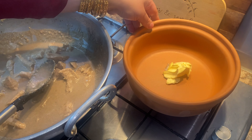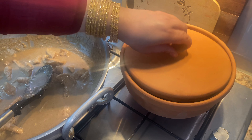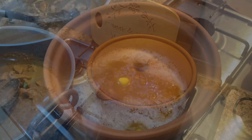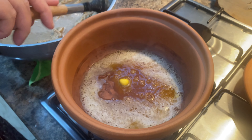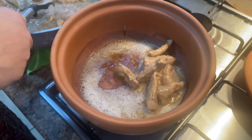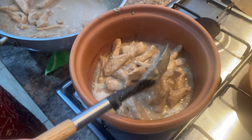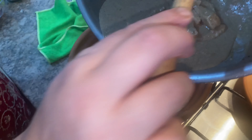Traditionally this is served in a clay pot handi, so I'm just warming up a spoon of butter in it and we need that sizzling before we transfer the curry in and garnish it. Once the butter starts sizzling in the pot, you can transfer all the curry into it — you can serve it in this as well because it's a serving pot too. It's a very simple and easy recipe — anyone can make this for a dinner party or when you've got guests. It's a beautiful way to show off your new pot.